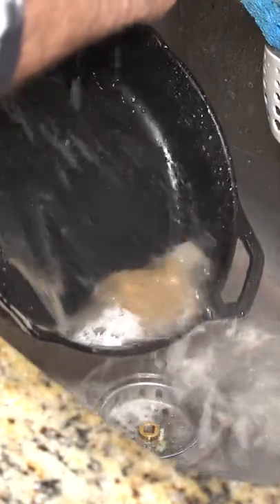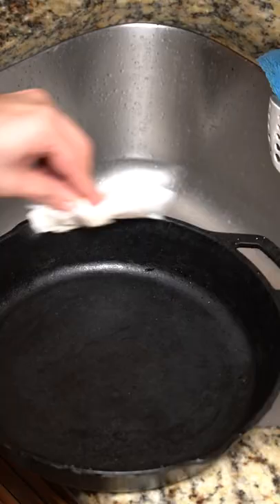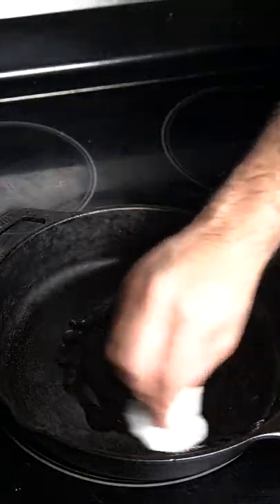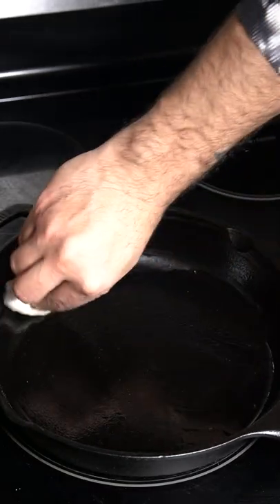As you can see, I only use a little bit of soap and that's all you need. Then I dry it off completely inside and out, everywhere. Then you put it on high heat, and once it's hot, pour in a little bit of oil. Then with that same piece of paper towel, just rub that oil everywhere on the pan.